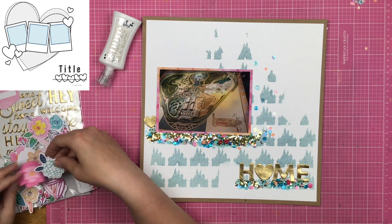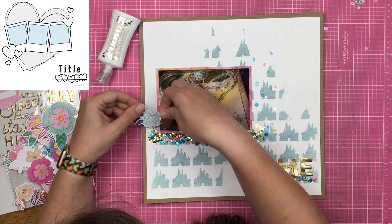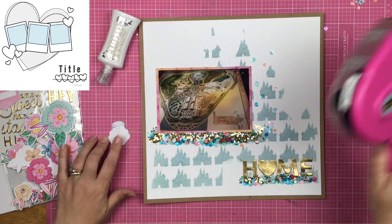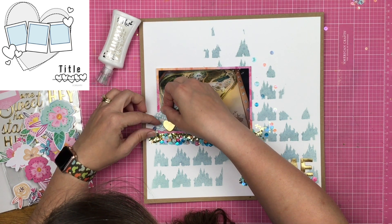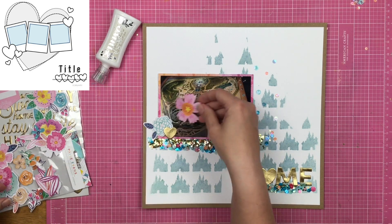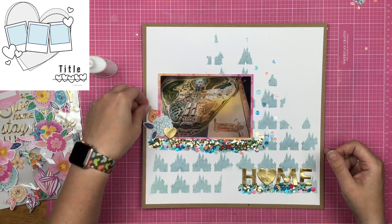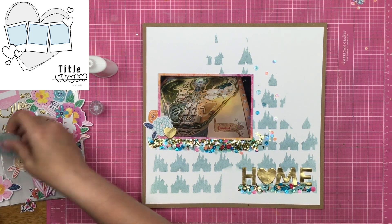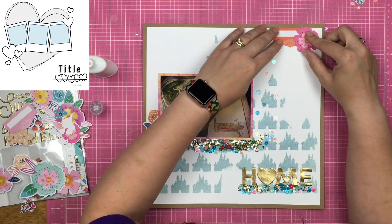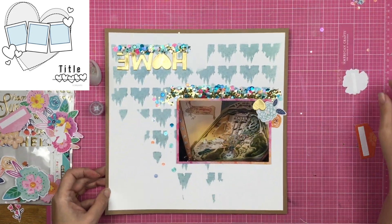I've got castles and I've got bling, so why not add some florals — to me it felt like the perfect match. I'm going to overlap my gold puffy hearts with my florals, picking out florals that coordinate with what I've got going on on the layout. I overlap that right over top of the photo and a little bit over the sequin line, then tuck another little flower in. This is an orange flower, which might look a little jarring on camera, but there is orange in that photo mat and some of the sequins are a deeper peach color.